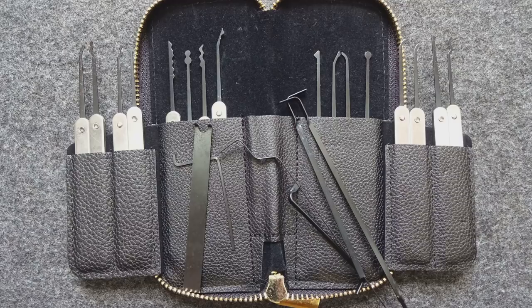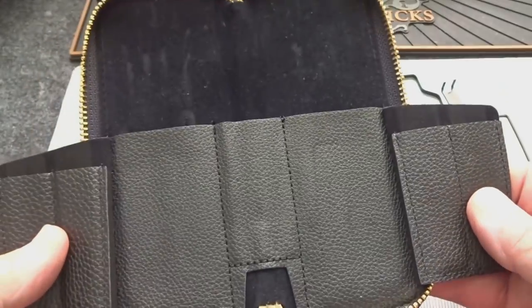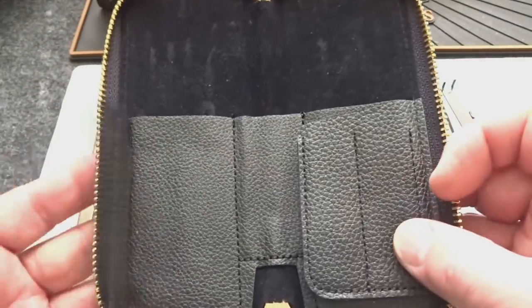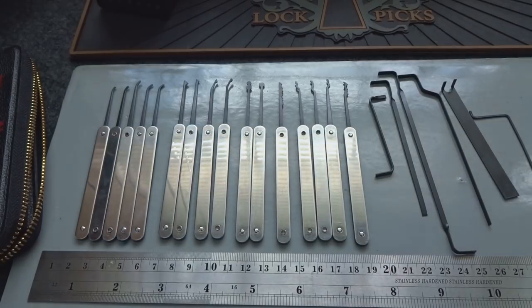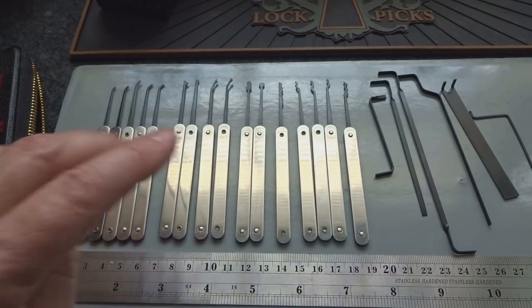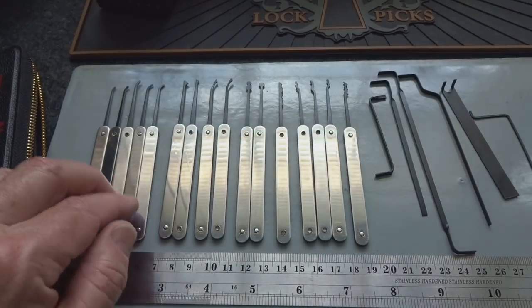Everything fits very nicely into the kit — these little wings fold out so it keeps everything organized for you. It is not leather, it is leather-like, but it's not about the case, guys, it's about the kit. I've got to say this is quite a surprise. Right up front, I think this is a good deal — actually a very good bargain — for people beginning lock picking. If you're not sure you're going to stick with the hobby, you don't want to invest a ton of money, and you get a lot of things in here that I really wouldn't have expected.